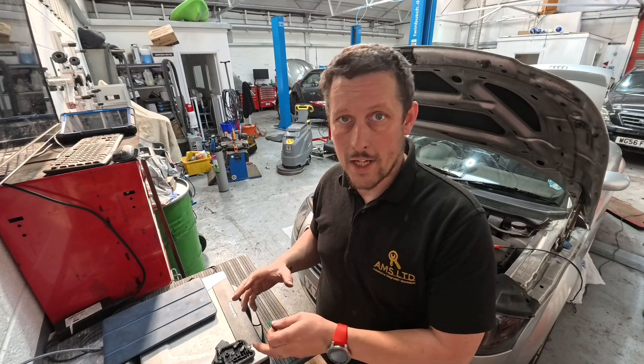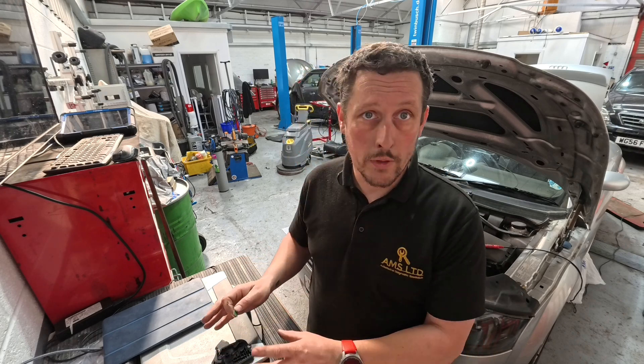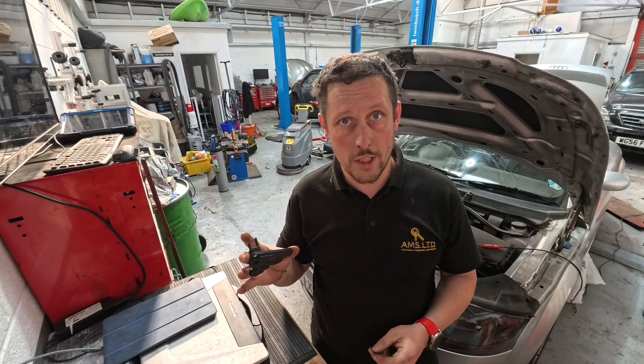Our only concern is making sure the customer has their car back, it's fixed, and they don't have to come back to us in a week or a month because the same thing's happened again. We want a first-time fix and a quality repair, which we've carried out — unfortunately in this case by having to replace that whole unit. The vehicle had done 100,000 miles with this component on it; hopefully with the new component it'll go another 100,000 miles.